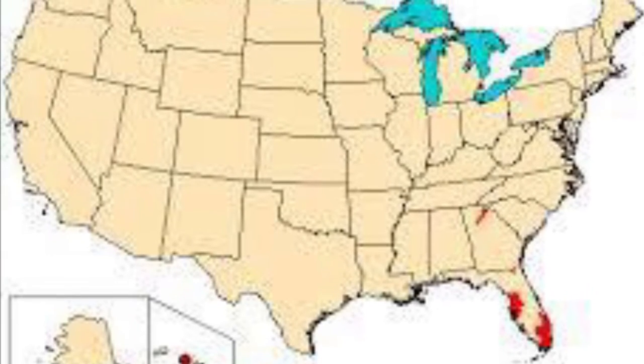This invasive species was introduced into the United States as a food source and as an exotic pet in Hawaii in the late 1800s. It was later found in northwestern Georgia in 1994 and has spread throughout the southeastern part of our country.